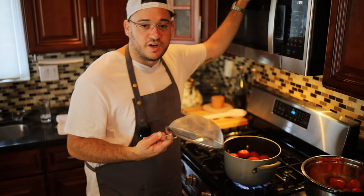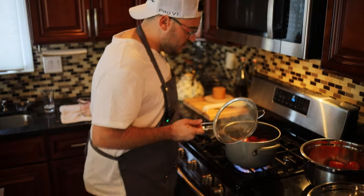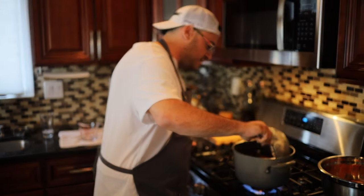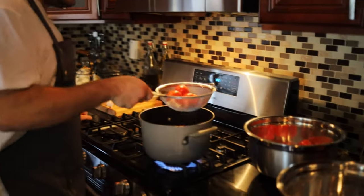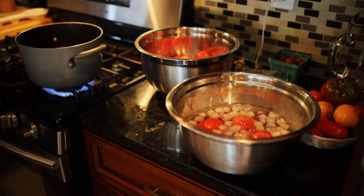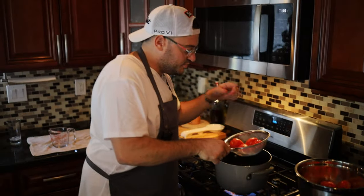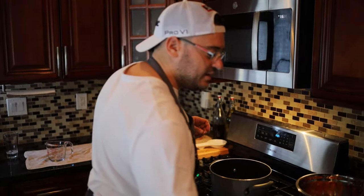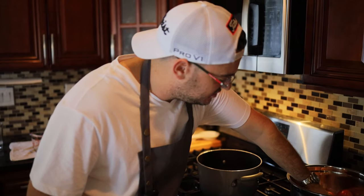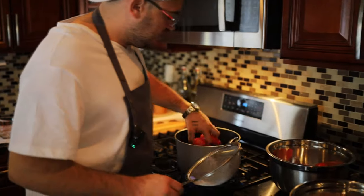Take a spider, or in our case a strainer because I don't own a spider — I should buy one. We're going to let that go for a couple minutes, then we're going to take them out, let it strain, and shock it in a bowl of ice water. What that's going to do is completely halt the cooking process, which is what we want, because we just want to be able to peel the skin off. Put them in the boiling water, watch your fingers, let that go for a couple minutes, and then we'll shock.